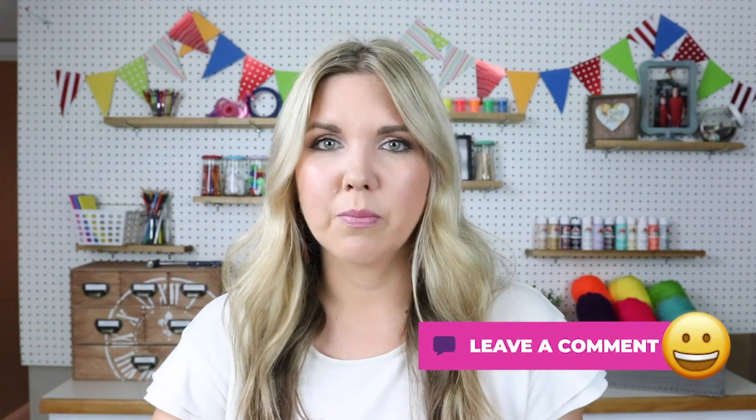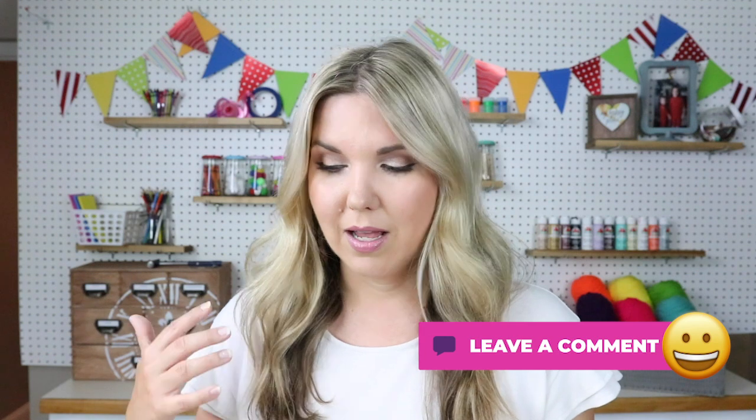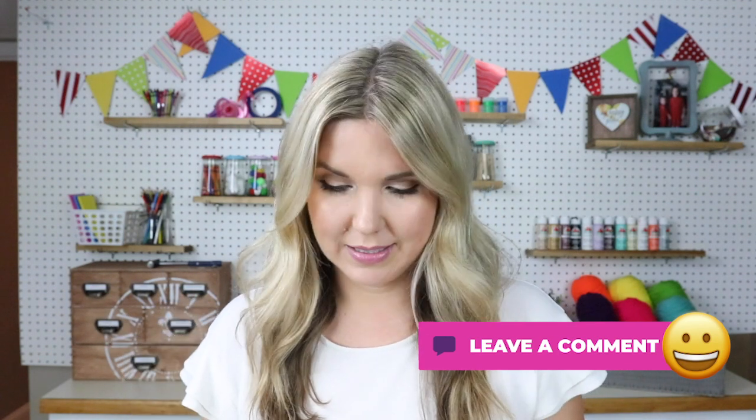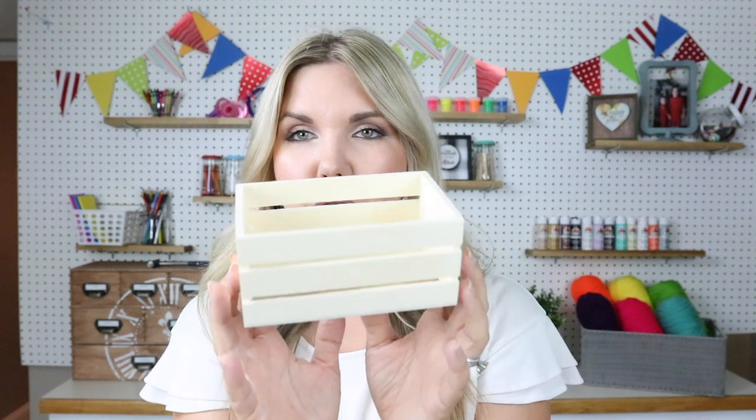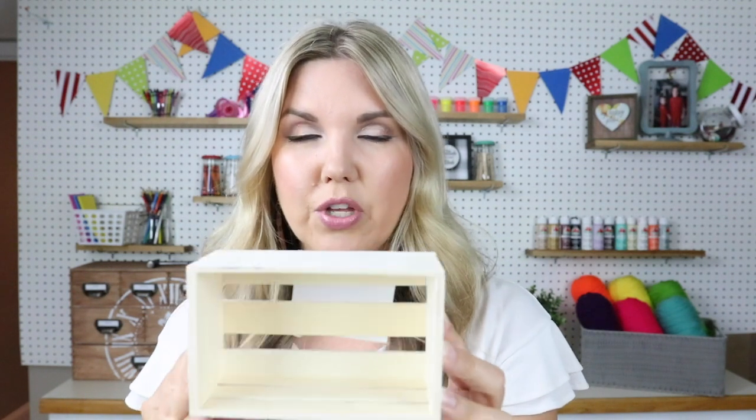I hope you guys have a store that offers the real wood pieces — let me know in the comments if your store carries the wood items, because they're really nice. The first item I got was this tiny little wood crate. The problem is they're very small, so my suggestion is to get multiple of them and come up with projects where you can create a larger item. I got something in mind for these. On their own they look pretty small, but when you add to them they can make a really nice project.